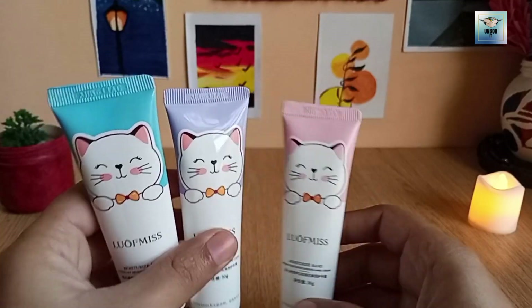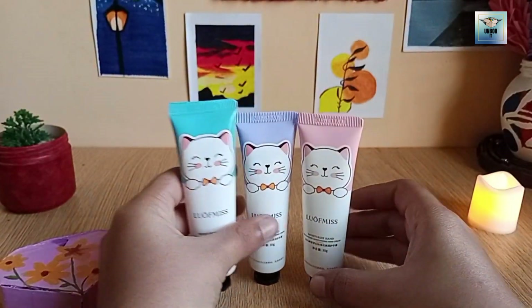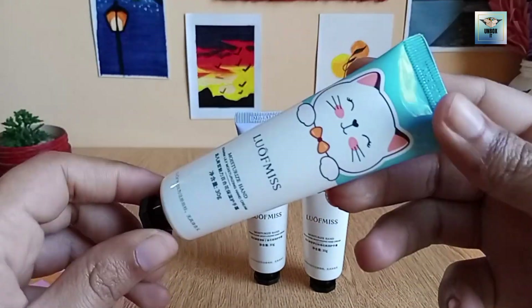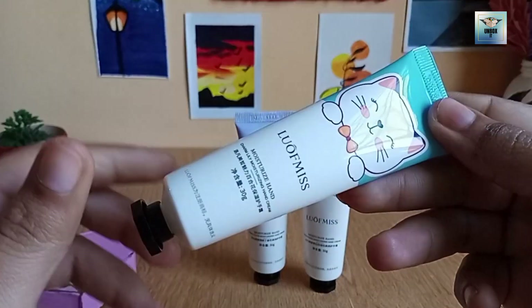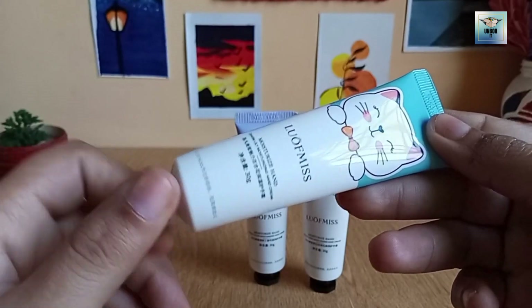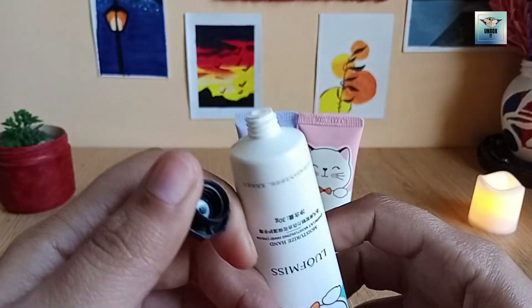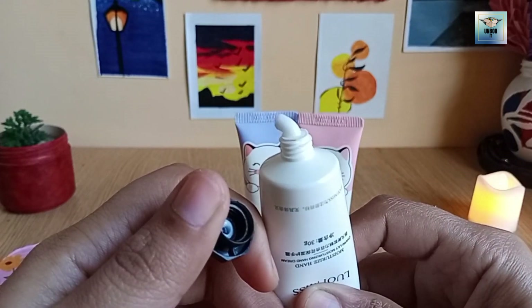I have 2 types. In the beginning there were all seals and it used to be an aluminum sheet. Now I will open the pink one — it is very different.